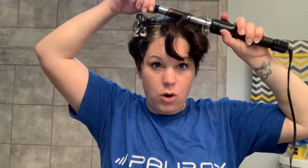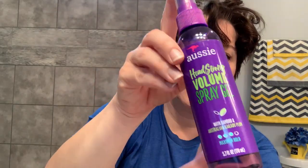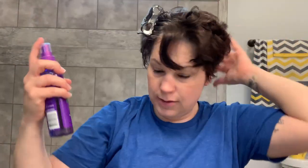Another thing I use in my hair after I wash it, to help with volume, is this Aussie Headstrong Volume Spray Gel. You just spritz it through your hair while it's wet and it helps with volume. You can get that at your local Walmart — you don't even have to go in because you can do online pickup and they'll have it ready when you get there.